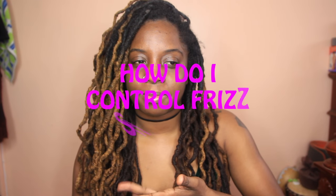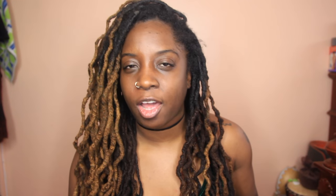The number one question I have gotten since I started my channel is: how do you prevent frizz? How do I get rid of this frizz in my locks? Why do I have so much frizz in my hair?